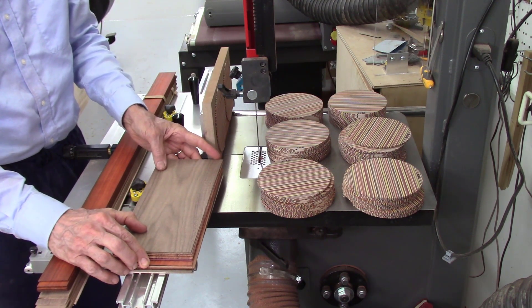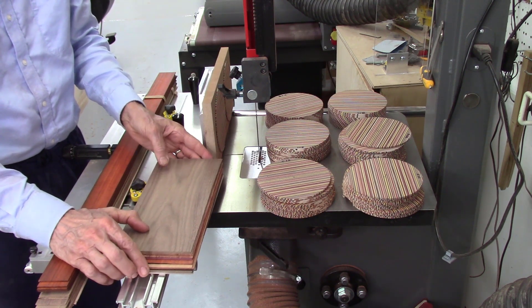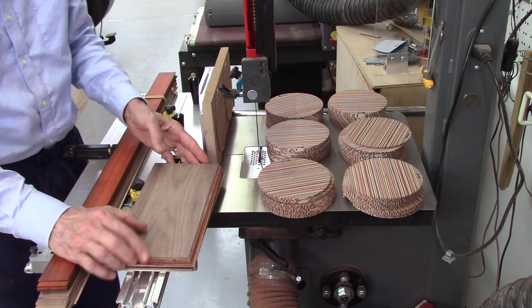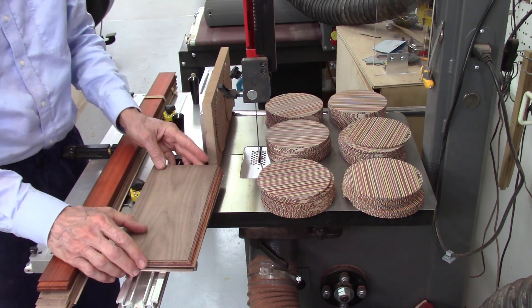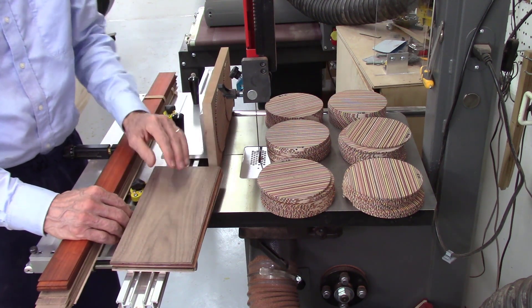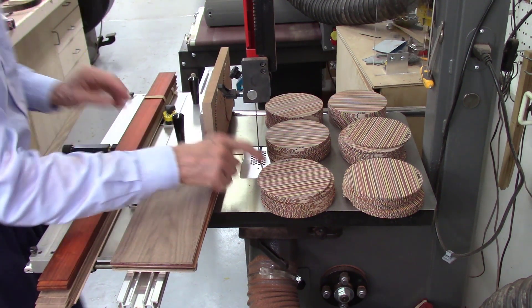It also depends on the type of wood you're cutting. If you're cutting resinous wood such as padauk or rosewood, you may want to go to a coarser blade. For harder, drier woods, you can use a finer toothed blade. And again, the wider the board, the fewer teeth per inch.